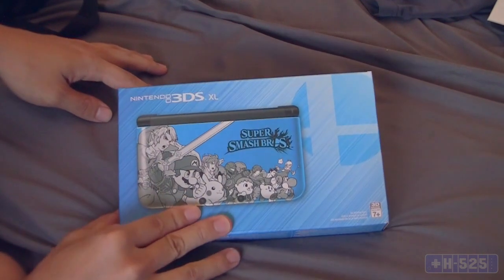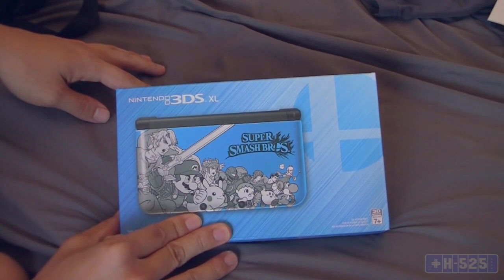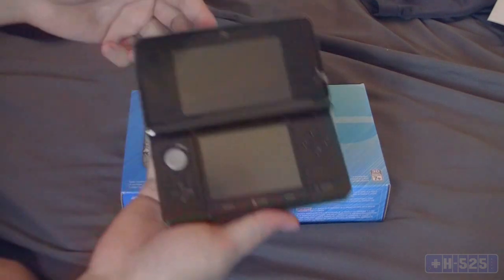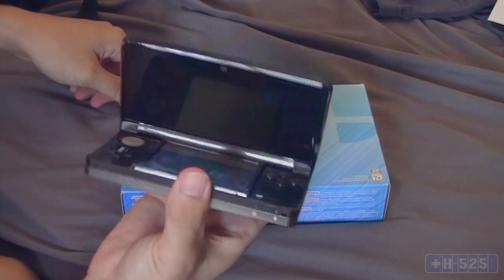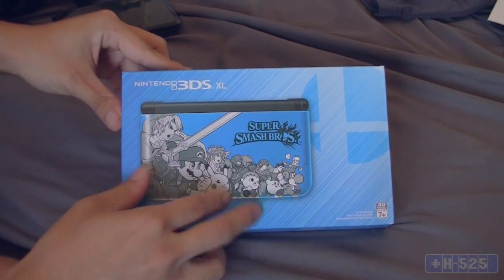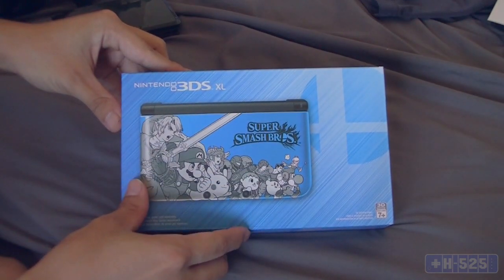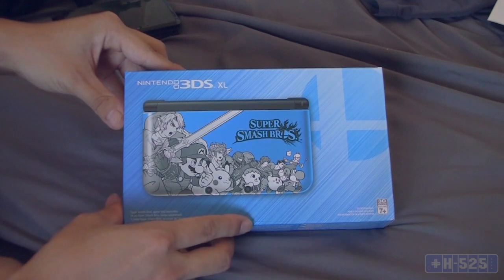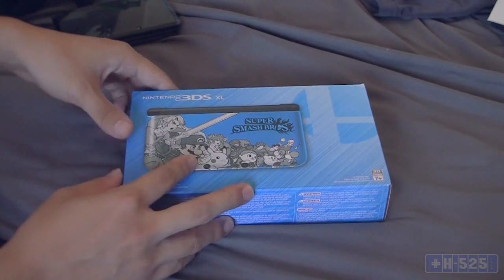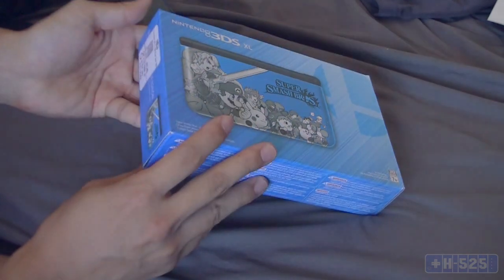This is actually my first 3DS XL. I only had the regular 3DS right here and we'll probably pull that up for comparison later. I got it right here and decided to do an unboxing video, so why not — it's right here and I got the time, so let's go right into it.